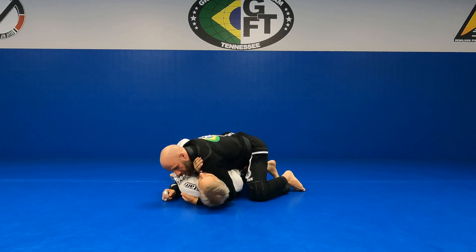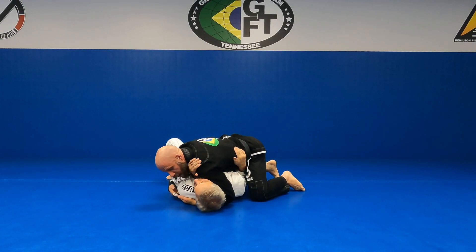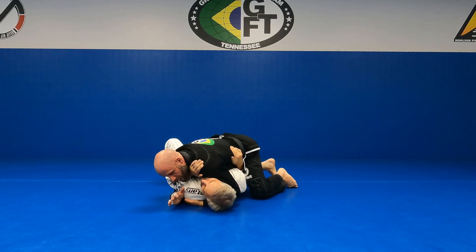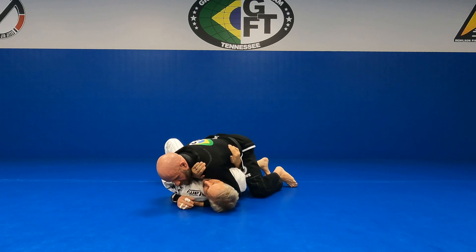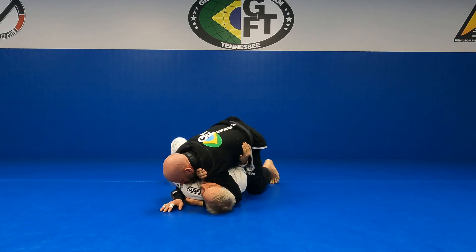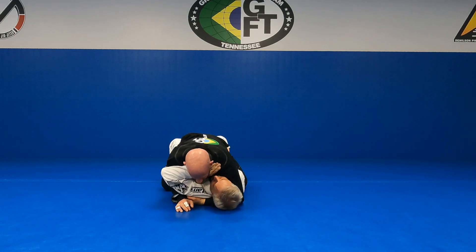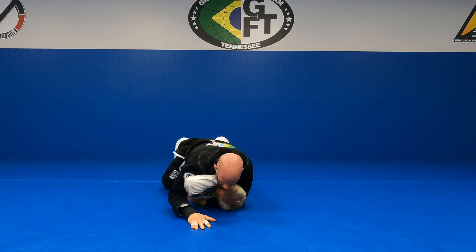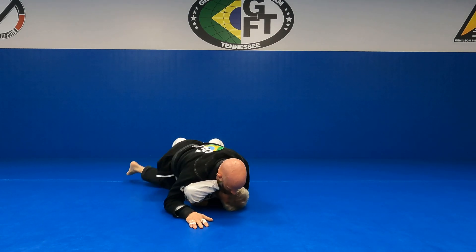We have our proper side control. He's framing like he's supposed to. I get my middle finger in his armpit, right bicep underneath his elbow. As soon as I get that elbow up a little bit, slide my knee across, use my hips and my chest to start opening this arm, spider walk my fingers up.